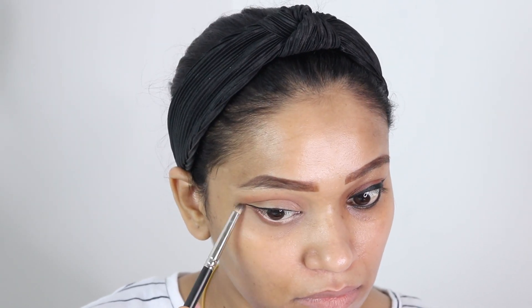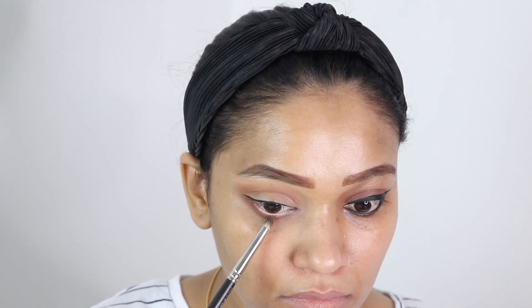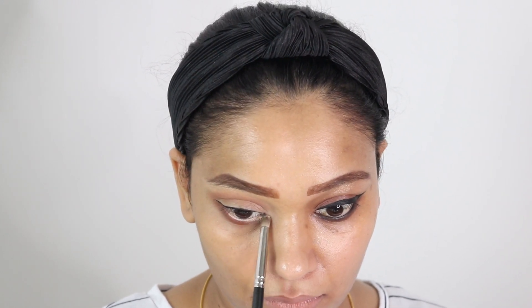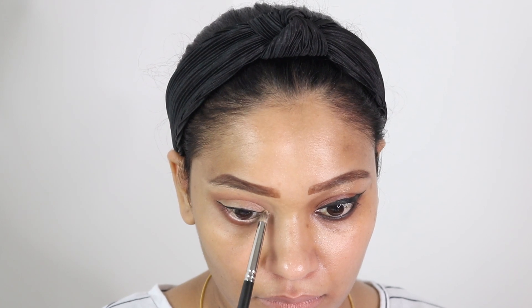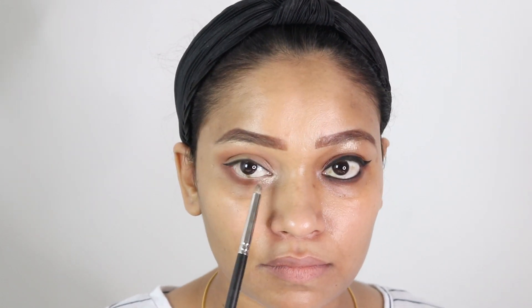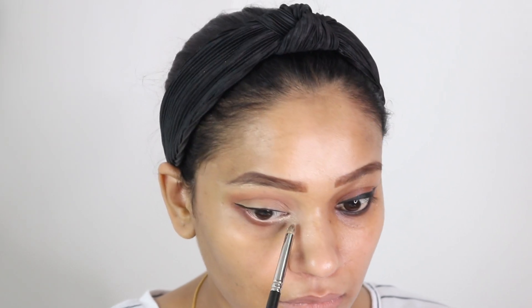Now I am going to smoke out my lower lash line. I am using the same transition color and applying it on one third of my lower lash line, keeping the inner corner for highlighting. I am taking my highlighter and applying it on the inner corners of my eyes — as you can see, it has brightened up my eye and my eye looks more awake and open.